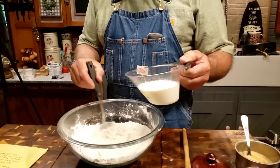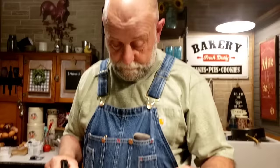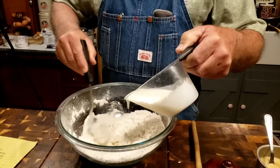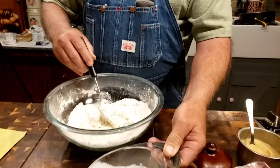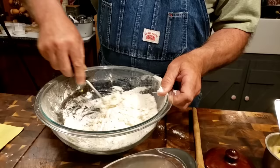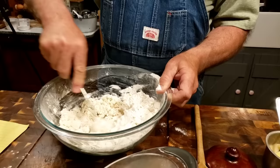So then we're going to take some buttermilk — this is a cup of buttermilk. I'm going to put about three-fourths of a cup in here. I'm going to stir it in a little bit as I go. That might be a little more than three-fourths, but we're going to stir it in and see what it looks like.